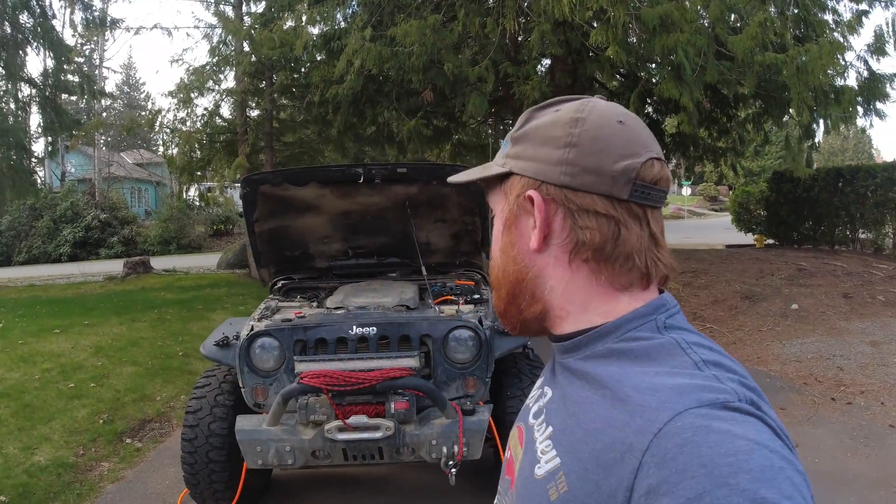That's going to do it for this awesome onboard air setup today. I linked everything in the description below so you know everything I ordered for this kit — you can buy every single one of these items on Amazon. Please hit the like button, hit that subscribe button, and we'll see you guys next time.